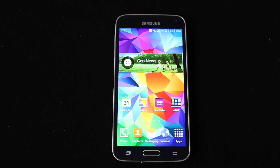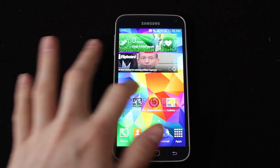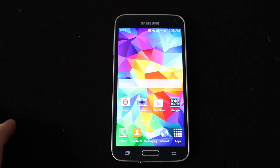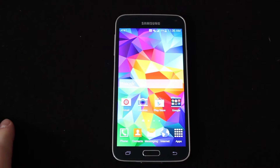Hey everyone, this is Jeff from jeffclements.com. I want to make you guys a video showing you how to hard reset your Galaxy S5. There are a couple ways you can hard reset the S5 — probably the easiest way and the most common if you're going to wipe it to sell the phone or give it to someone, or you just need all your information off because it's running slow or something like that.